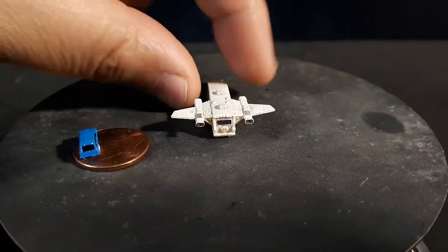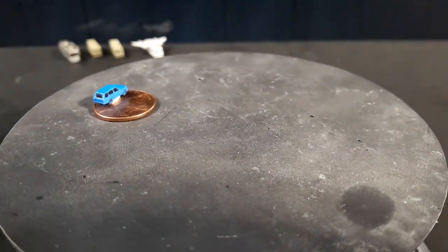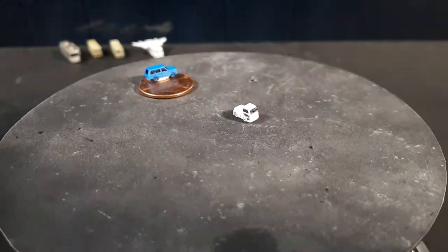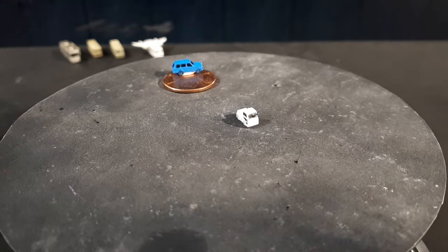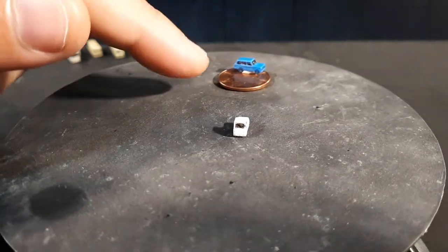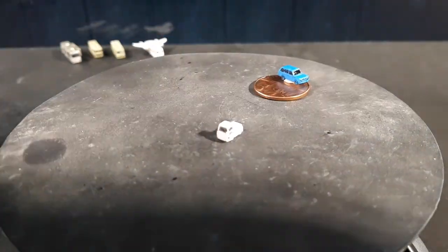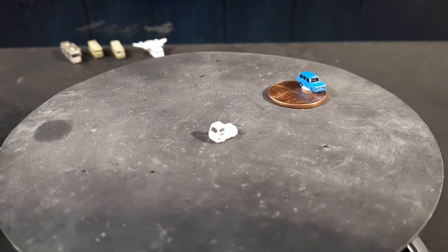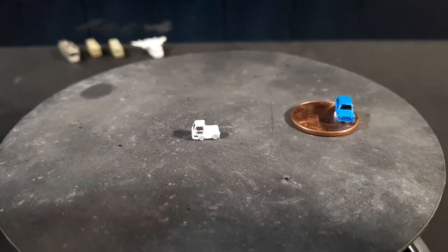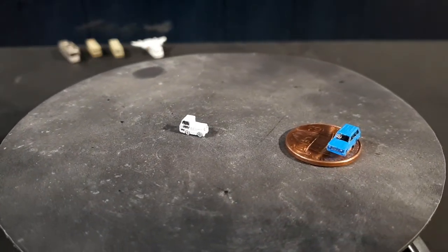Moving on to some airport tugs or tractors — things used to move airplanes around; that's actually the reason I made all these 1:400 models in the first place. This one is called a Jet 16 and it's quite small. I'm using a US penny with a classic Range Rover in 1:400 scale as my reference in all my videos. This thing is smaller than a regular SUV and it's really hard to paint.